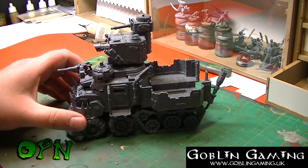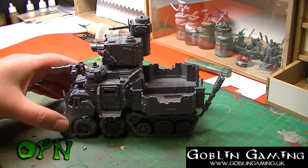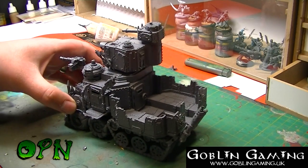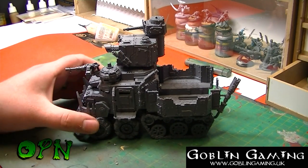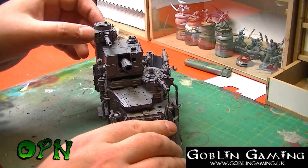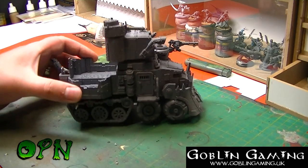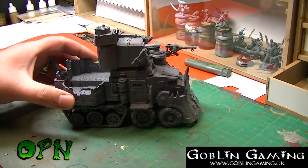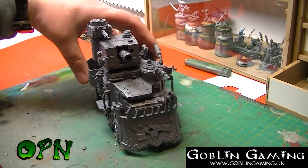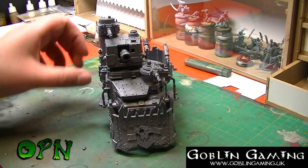Okay guys, hopefully you stuck with the video after I just announced the end — but I have the completed Orc Battle Wagon in front of us! I went with a configuration where it's open at the back and I put all the heavy weapons up at the front. I think it looks really, really cool. It's a gorgeous looking kit, and it's got some weight to it as well for a plastic kit.